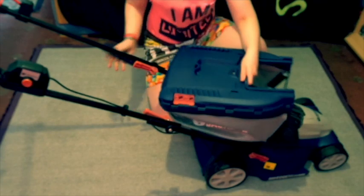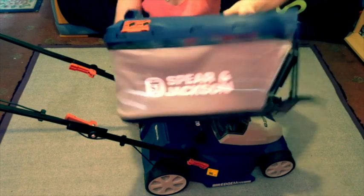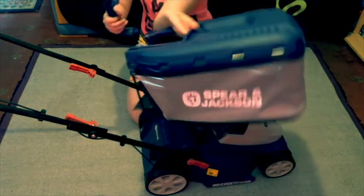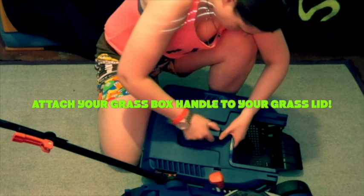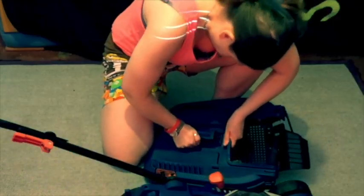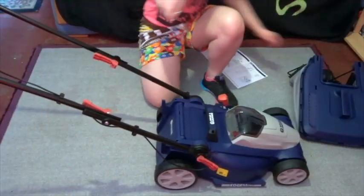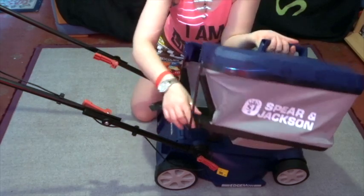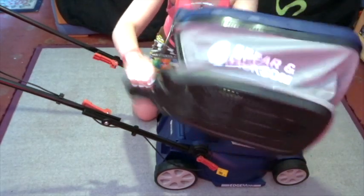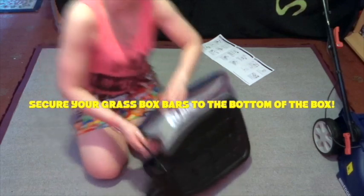This is our collection box — this is where all the grass will go. You can see the Spear and Jackson branding — how neat and professional is this! We just need to fix the handle to the lid. There we go, one secure handle on your grass box. Next step, we need to get our metal frames which attach to our grass box where these clips are — there are clips underneath the plastic bit — and we just need to secure it.